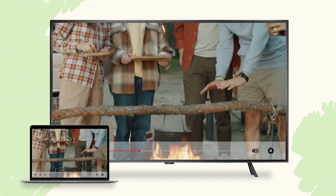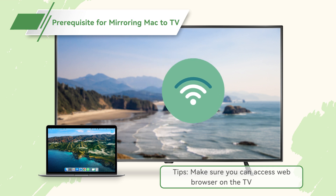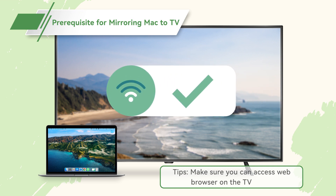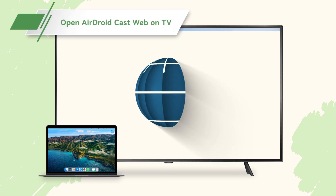Let's go through a step-by-step process now. Before trying to mirror your Mac to your smart TV, check your internet connection first and make sure your TV has the ability to connect to Wi-Fi. Turn on your smart TV and open your internet browser.